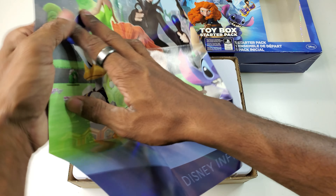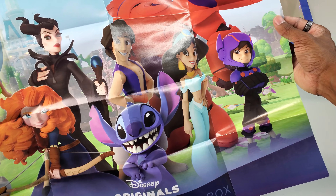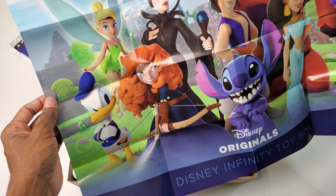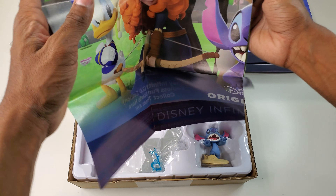I don't have any other ones, though I do have some of the Frozen ones. On the back — oh, that's pretty cool — the back is a full poster. We got the guys from Big Hero Six, Aladdin, Brave, Tinkerbell, Maleficent, and Stitch.